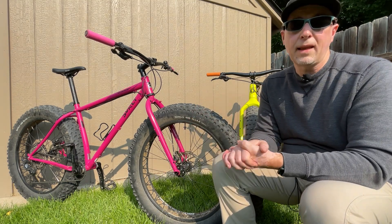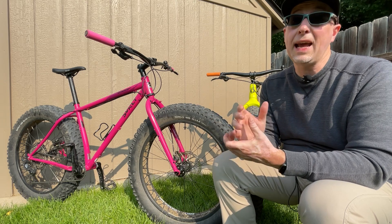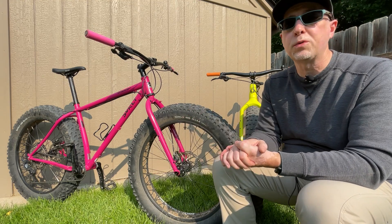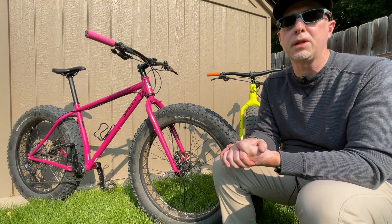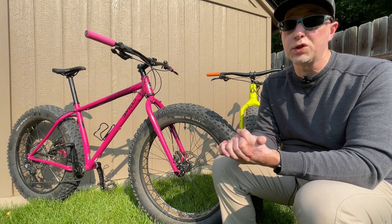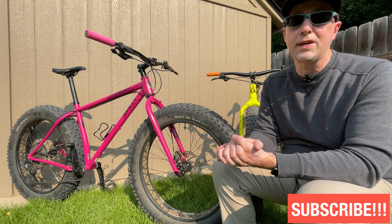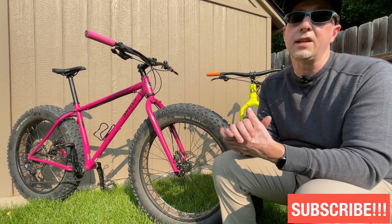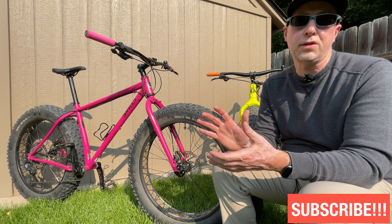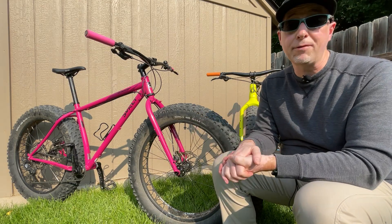So in wrapping up: I think objectively the Salsa Bear Grease is the better bike of the two, but if I had to pick one, the Ice Cream Truck is the one I would choose. If you had to pick between these two bikes, which one would you choose? Tell me why in the comments below. I do have some significant changes coming to both bikes really soon which will further enhance the strengths of each one — subscribe to the channel to follow along. I hope this answers the question I get all the time, and I'm curious to hear what you have to say. Thanks a lot and have a great day.